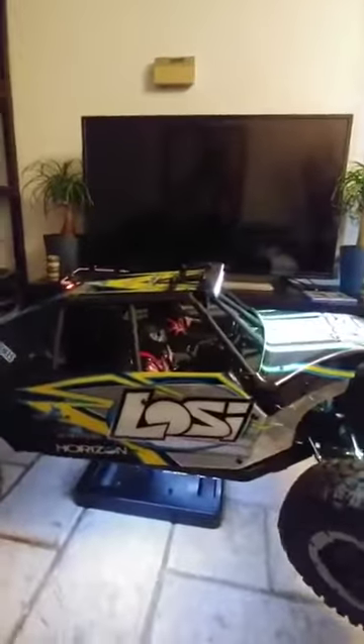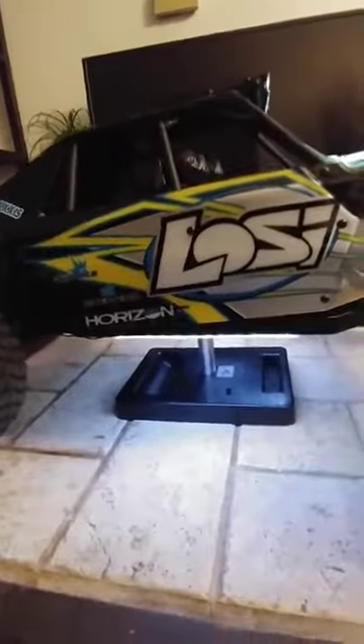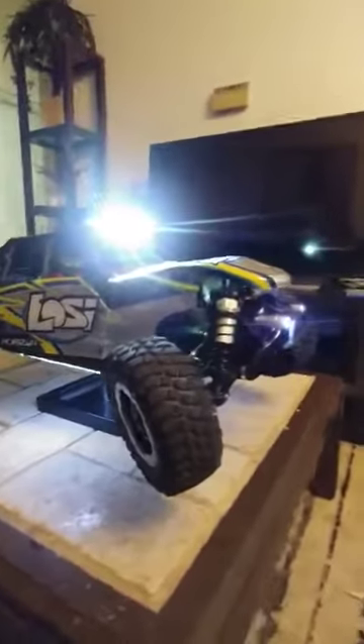Just figured I'd show you guys a sample of my lights. I've been sick so I haven't been out running it, and it's been really cold here in Canada. So I've just been working on my vehicles, installing some Castle and Mamba stuff into my 1/8, and some Arrma stuff and whatnot. But yeah, that's it for the lights — I'm not going any more than this, that would be overkill.